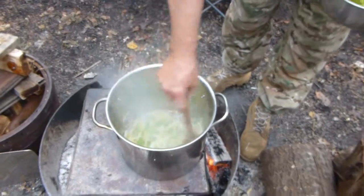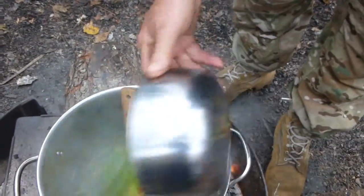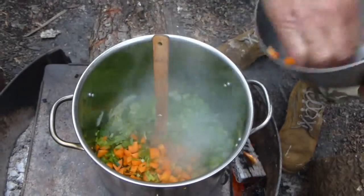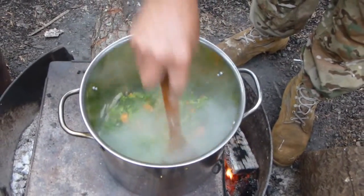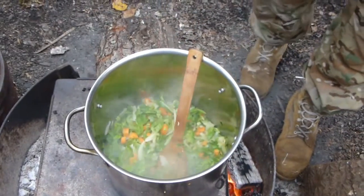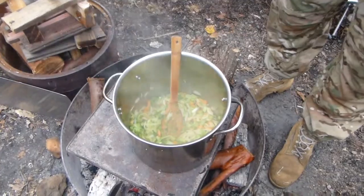We've got some nice colour in those onions now and they've softened up. So now I'm adding diced carrots and celery. In about five minutes we'll add the sweet potato — not softened enough yet, so I won't add it yet.